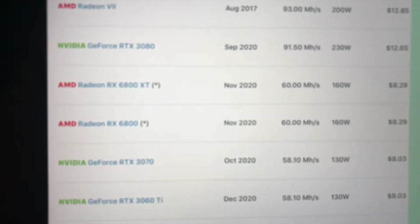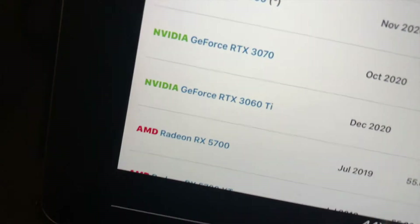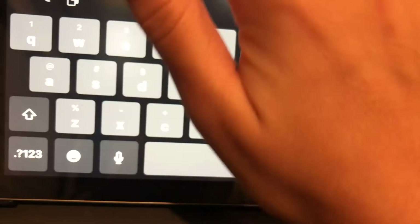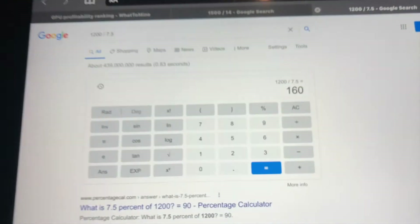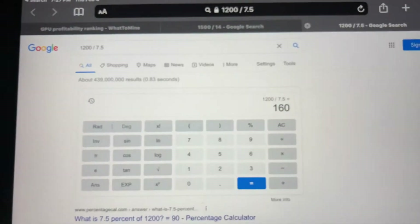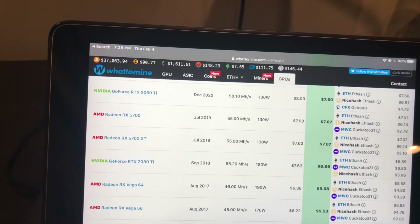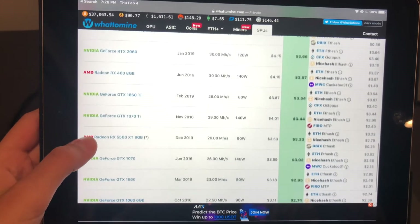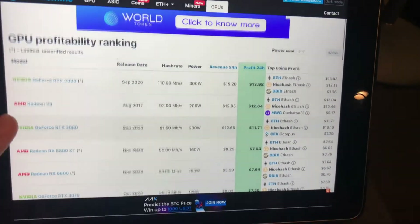With a budget of $1,000 you could buy multiple graphics cards. For example, three RTX 3060 Ti's would cost about $1,200, and it would take around 160 days to break even, after which it's profit. Choose anything that fits your budget and keep doing the division to see which one is best at the time, because it changes a lot — crypto prices change, your electric bill affects it, and new graphics cards come out every year, so you need to stay up to date.